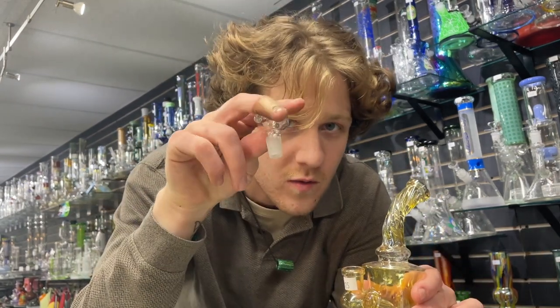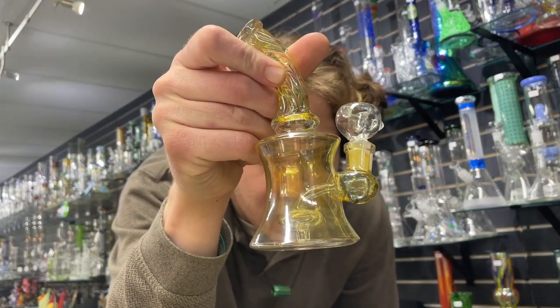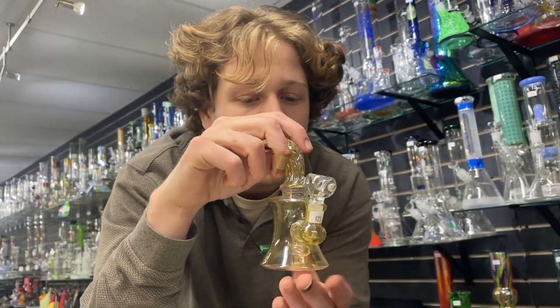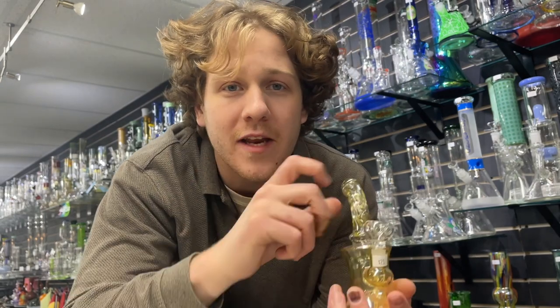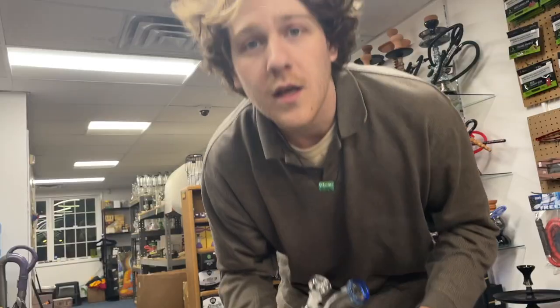The next one is one of these simple guys. We're upgrading from the 9mm to a 14mm glass-on-glass joint, a really simple disc perk, a little bit of fuming. It can be used for flower or as a dab rig — perfect for in the car. $25.